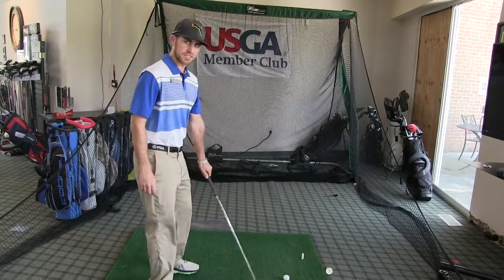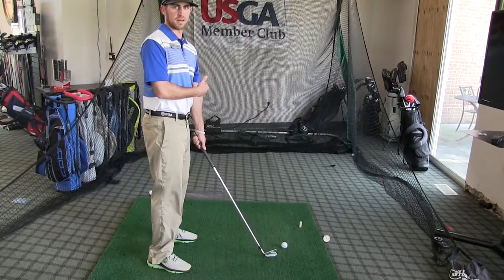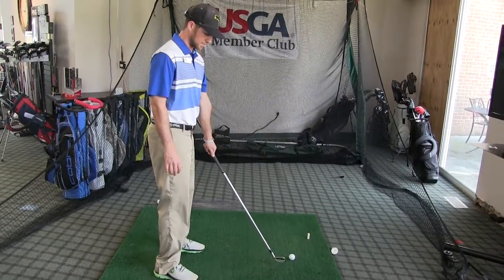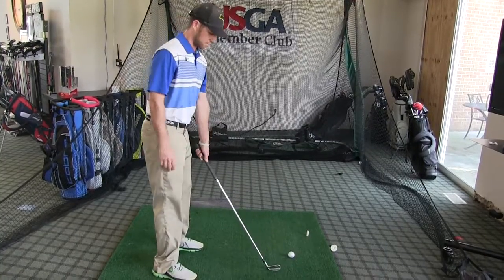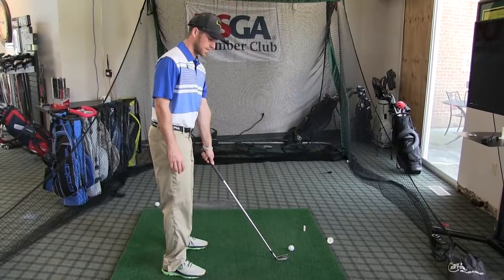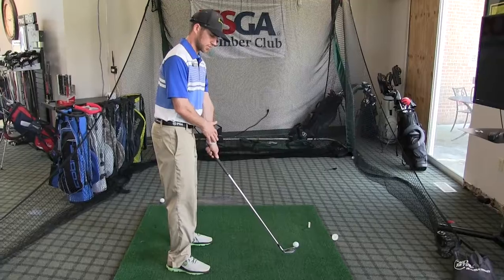So if by the time I get to the golf ball my left wrist has over-rotated, I will start the ball left of my intended line. If by the time I get to the golf ball my wrist has under-rotated, then the ball will start right of my intended line. And if I return the club face back to where the club started at address, the ball will start straight — and again, that's through rotation in my lead wrist on my downswing.